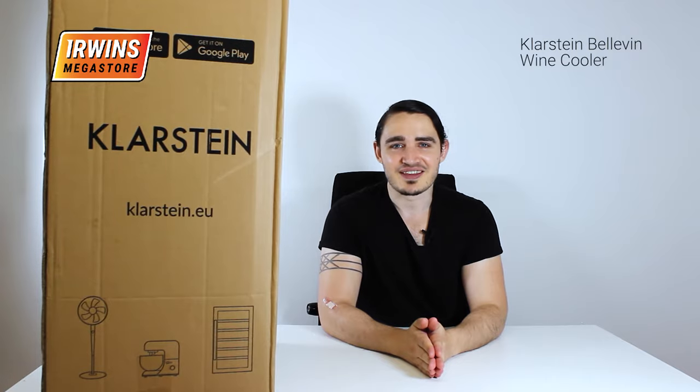Hello and welcome to Erwin's Megastore. Today we're going to be unboxing this guy right here — the Klarstein Balvin wine cooler, or wine refrigerator if you will. This one's a big job. Let's get started.